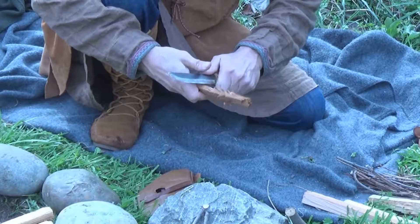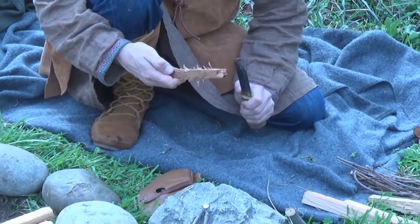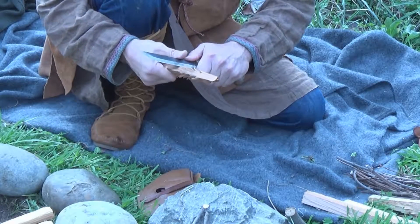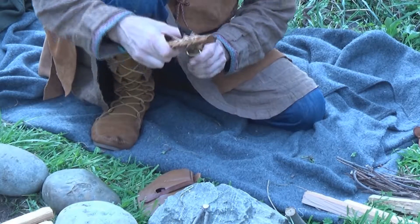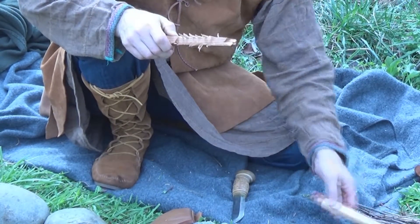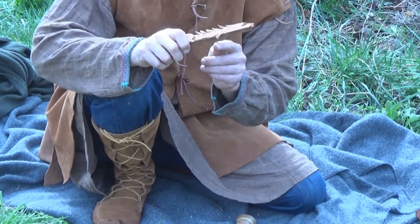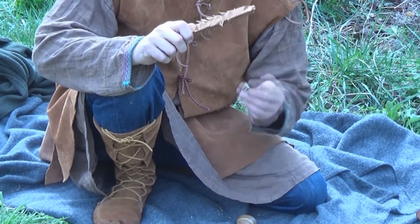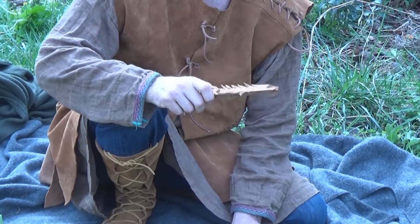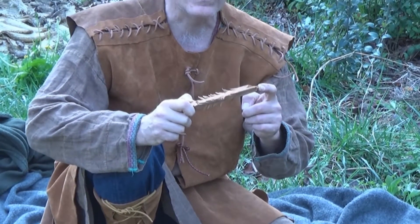I'm making a fuzz stick now. This is a piece of kindling or other wood that I'm shaving so that it has little pieces like feathers coming off of it. This helps bridge the gap between smoldering tinder and the kindling, because this fuzz stick will have a lower ignition temperature than the regular kindling. So I can catch a flame to this, then transfer it to my kindling teepee and get that going. Alternatively, a nice dry pinecone can work very well too.